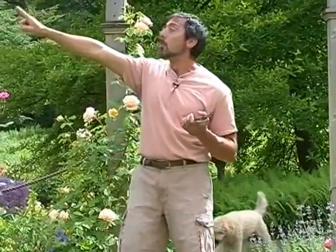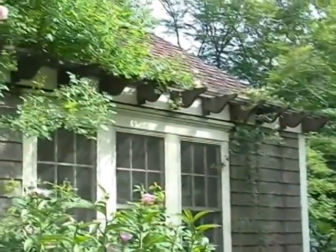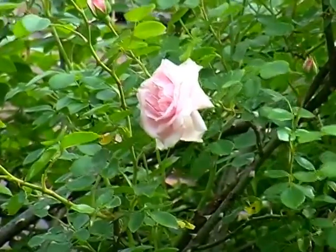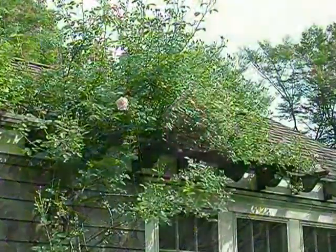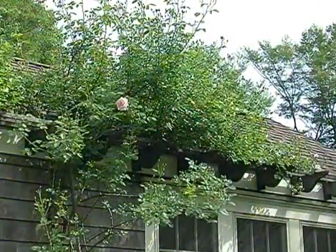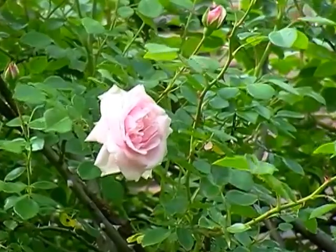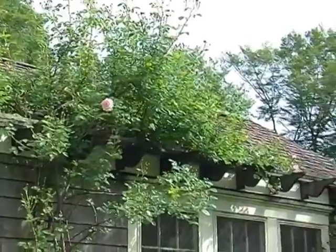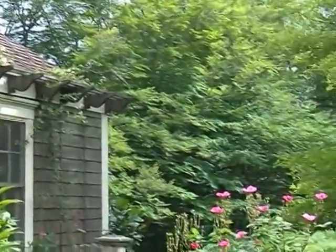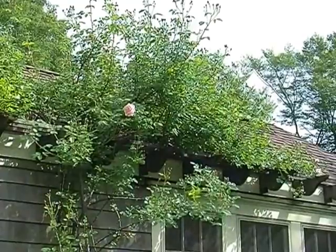Over here to my right is another climbing rose that's just coming into bloom. This is a classic — it's called New Dawn. It's a very strong grower and that one is about four years old; it will probably get twice that big. It's listed as a re-blooming rose, but in my experience, late in the summer and early fall it will throw a few blossoms. I wouldn't really call it a re-blooming rose because the additional bloom is not that showy, but it's worth it for the amazing display you get early in the season.